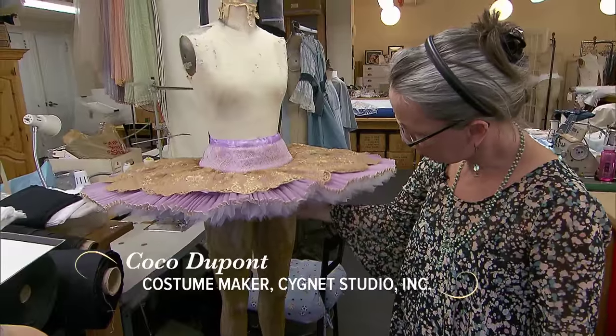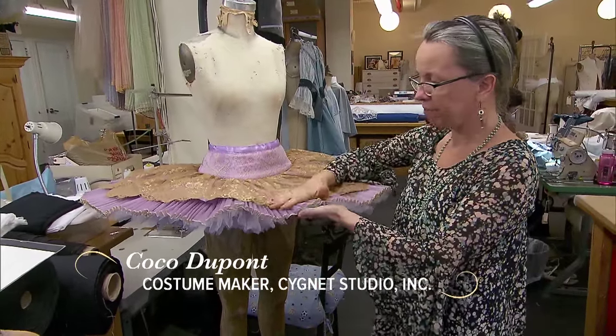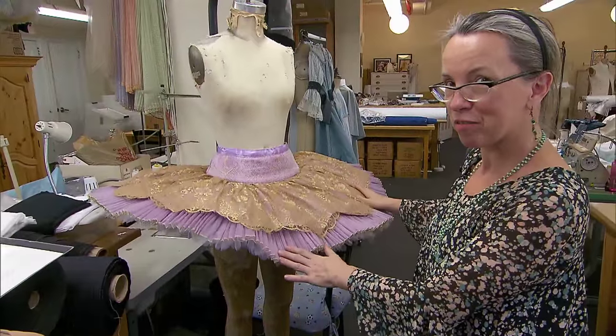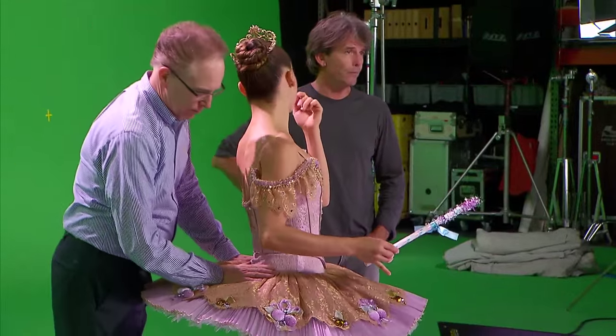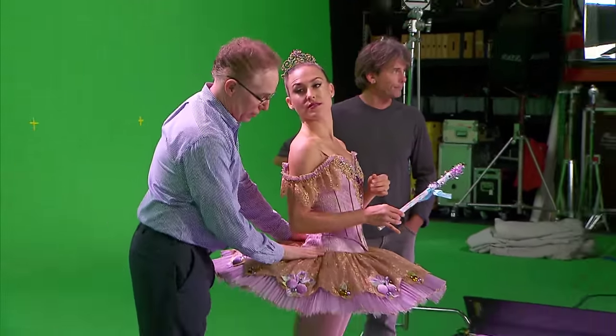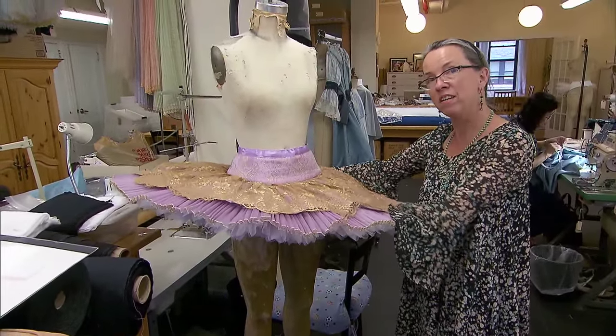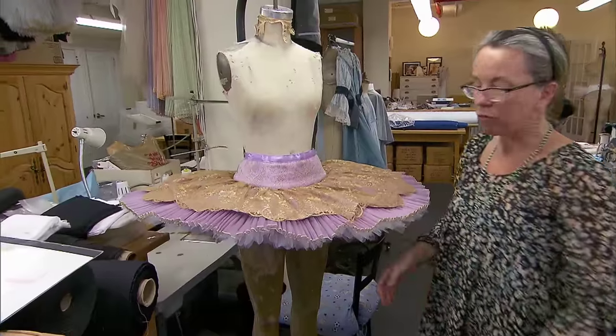Tutus are tricky because some people like them very flat, and some people like them to be very soft like that, so every choreographer is a little bit different. Some choreographers — and especially I think Devon is more used to the softer ones — so hopefully we found that balance.